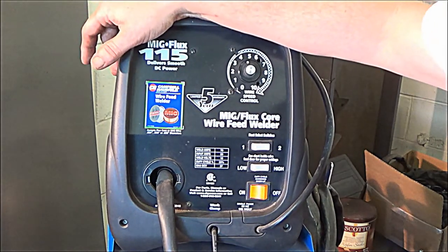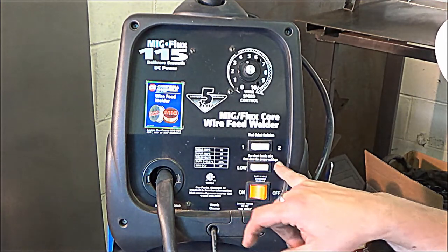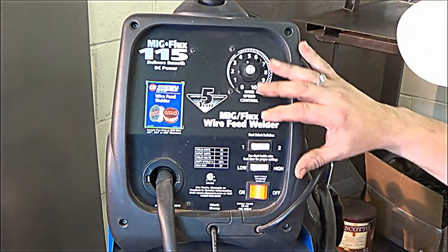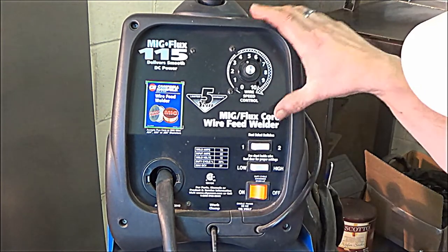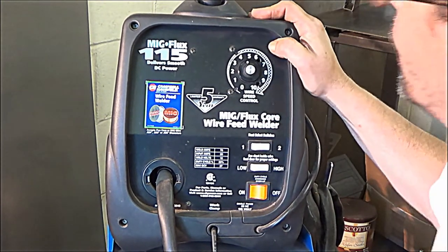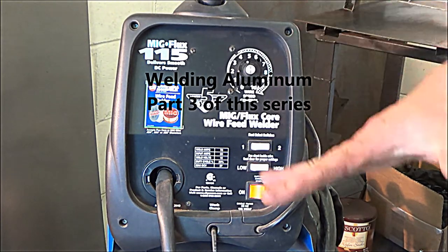The chart inside this welder gives you a general idea — depending on the size of wire and the thickness of the metal you'll be welding — of what settings these switches should be tuned to. Obviously the thicker the metal, like 11 gauge or 10 gauge, you're going to need a lot of heat, and on this unit you would have both switches on high. This unit also lets you weld aluminum, and I will have a video on welding aluminum in some of my other coming videos.